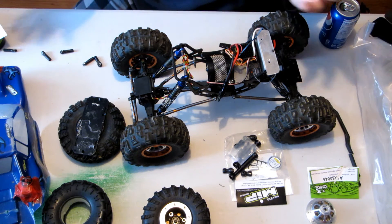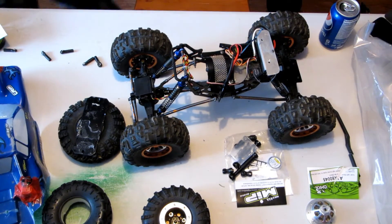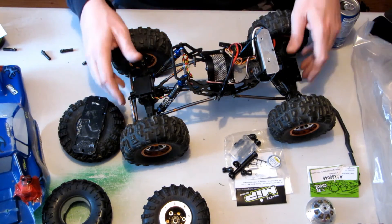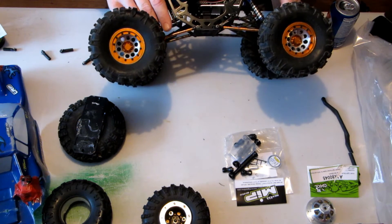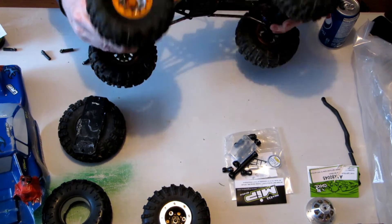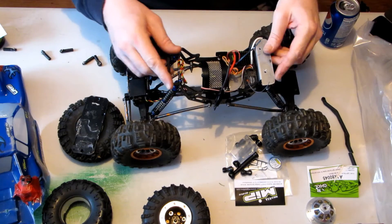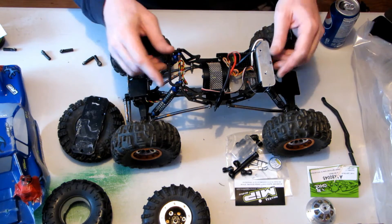If you have any questions on anything I'm going over, I'll answer them the best I can. For this crawler, I would like to clean up all these links — the way they're set up seems a bit odd. I want to clean all that up, repaint it, and make it look nice.